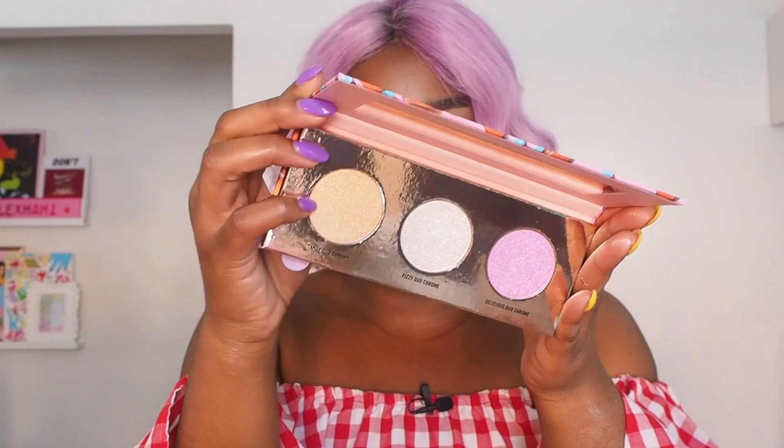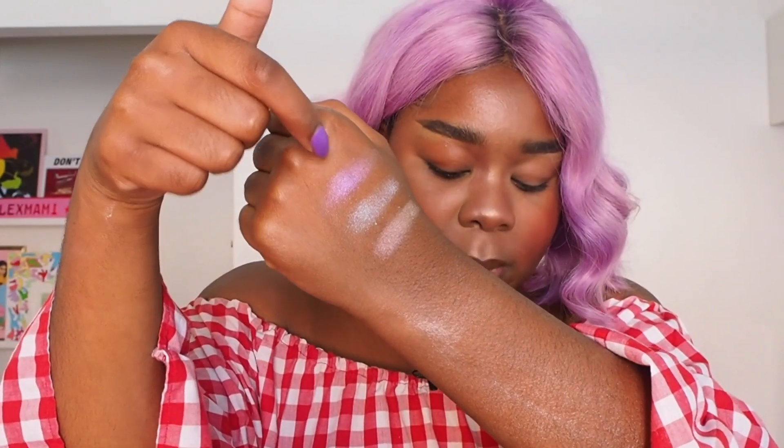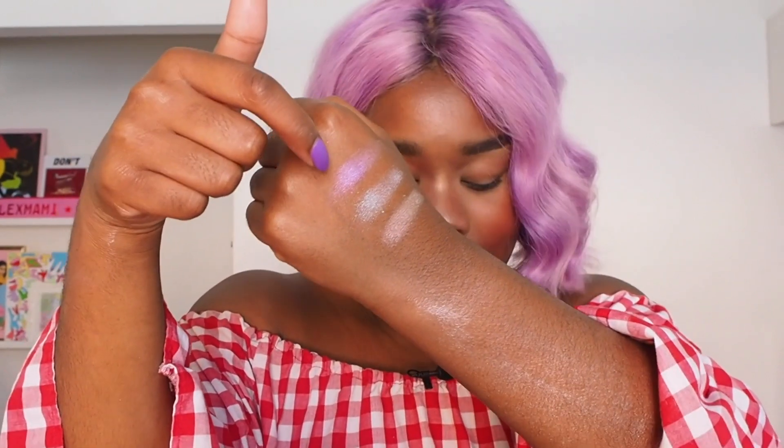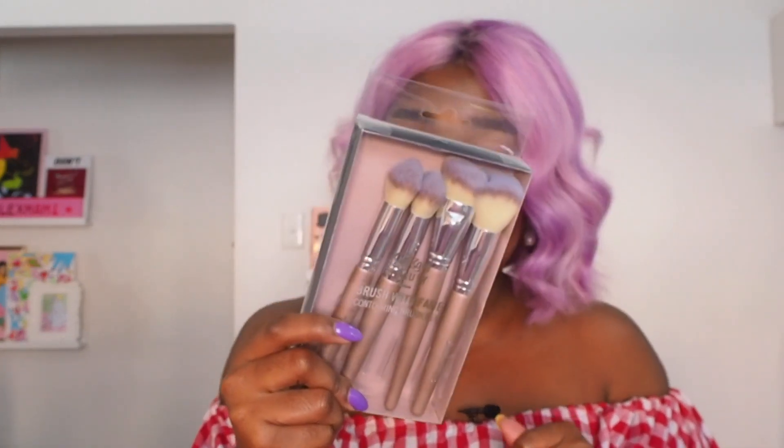I'm going to swatch them with my fingers onto my moisturized palm. Here are some swatches of the highlighter. The pink is called Delicious Duochrome, the middle is Fizzy Duochrome, and the last orange one is Tangy Duochrome. Cute, cute, cute. I reckon I'm going to highlight my cheeks — I'll do one side pink and one side orange. I have the Brush with Fame contouring brush set — it's a four-piece set with highlighting, blush, contour, and bronze brushes.